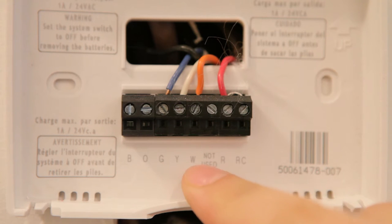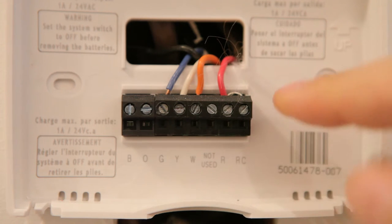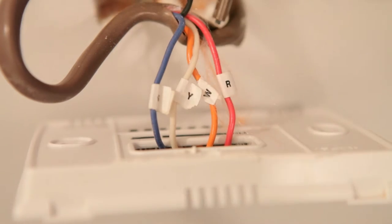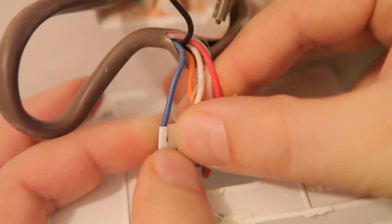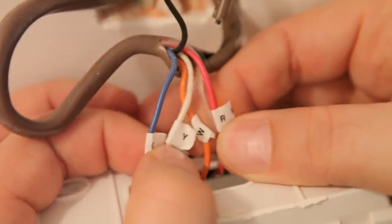Mine — the G, Y, W, R — were all connected, and it looks like I have a few extra wires I can work with as well. I removed the backing plate and had a look at the wires from the inside. I found right away that my wires were already labeled, which is good. If yours aren't labeled, I'd recommend labeling them right away. Most thermostats, when you buy them new, will come with a sticker pad that has all the letters you can use to label your wires.